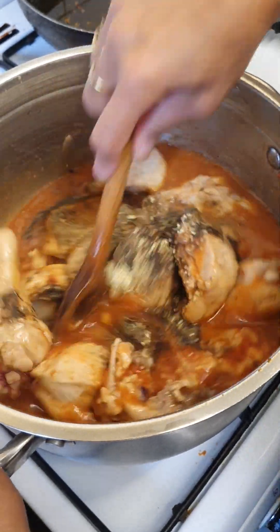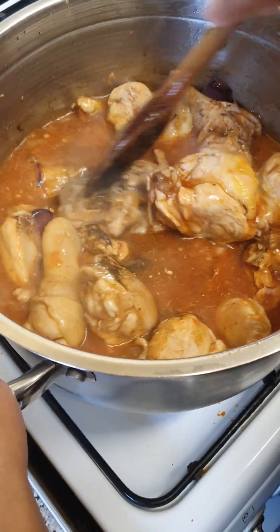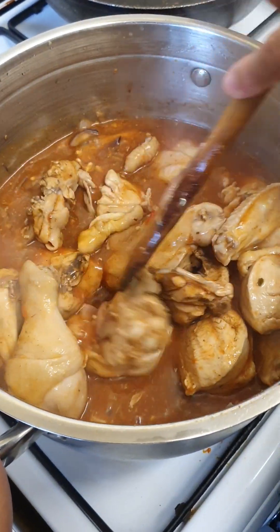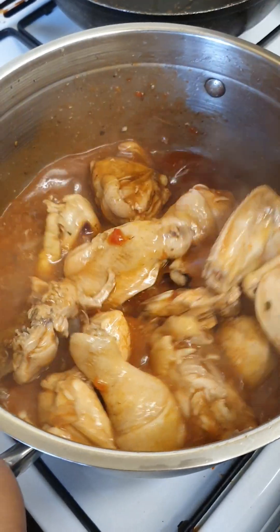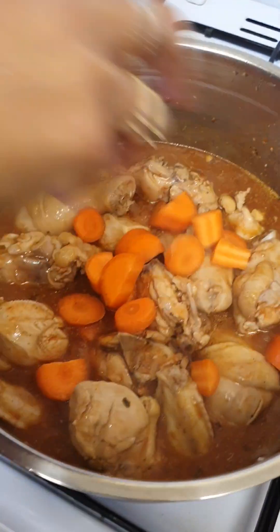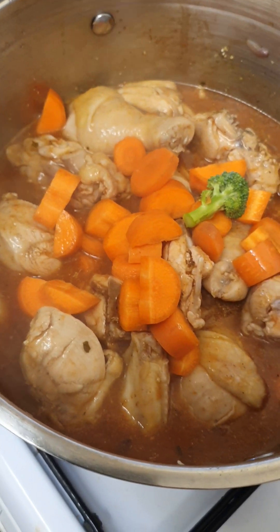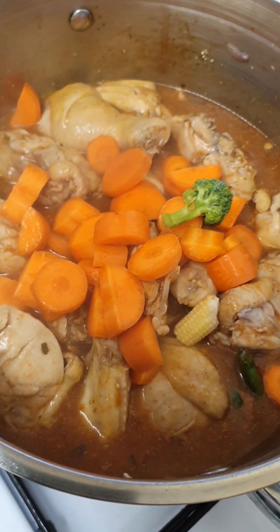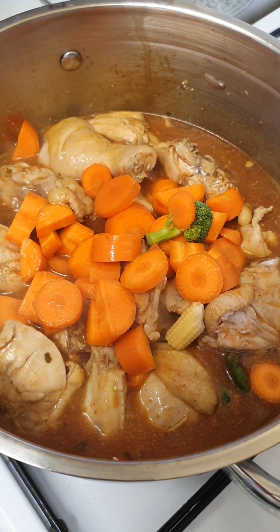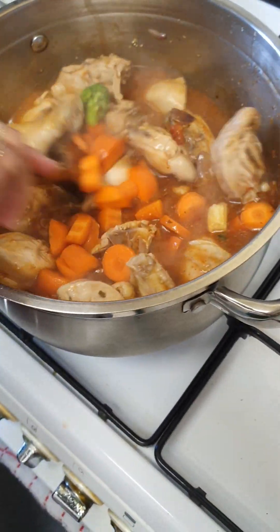I'm gonna simmer it. I think I will put the potatoes now as well, and the carrots. I'll mix them all together so that they can cook well, blend well and cook well. I'm putting the carrots now because carrots are a bit hard. Potatoes, no — I'm gonna just put the carrots first and then the potatoes later.